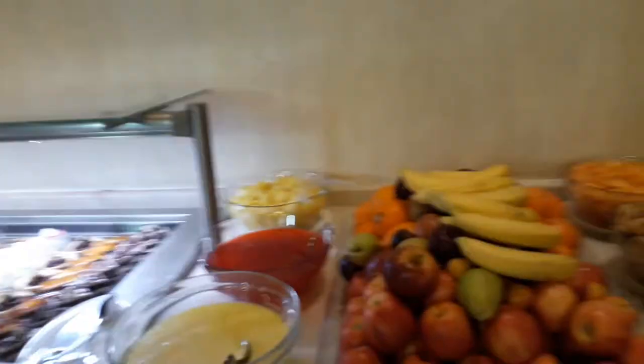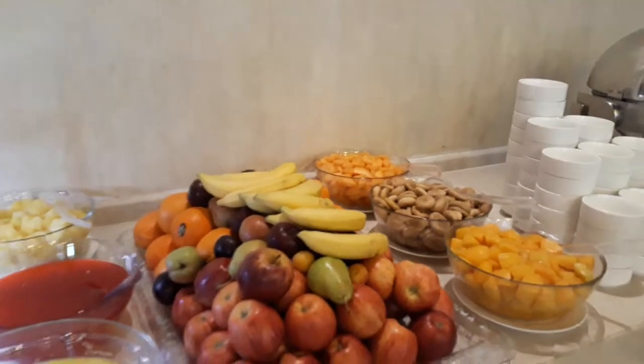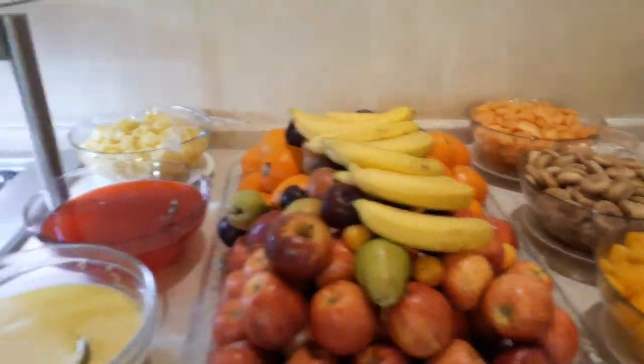This is our Peshti Buffet. During Ramzan you can see fruits, all types of fruits, figs, all fruits.